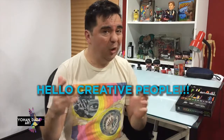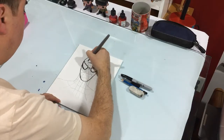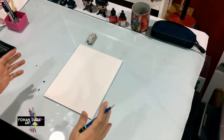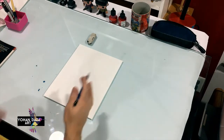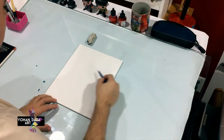Hello creative people, today we're going to learn how to draw Spider-Man step by step. My name is Johan Daza and I'm going to show you how to draw Spider-Man today. We're going to draw a very simple version of Spider-Man — this is how I used to draw when I was a kid, so I'm gonna simplify a lot. We're gonna start with a circle.